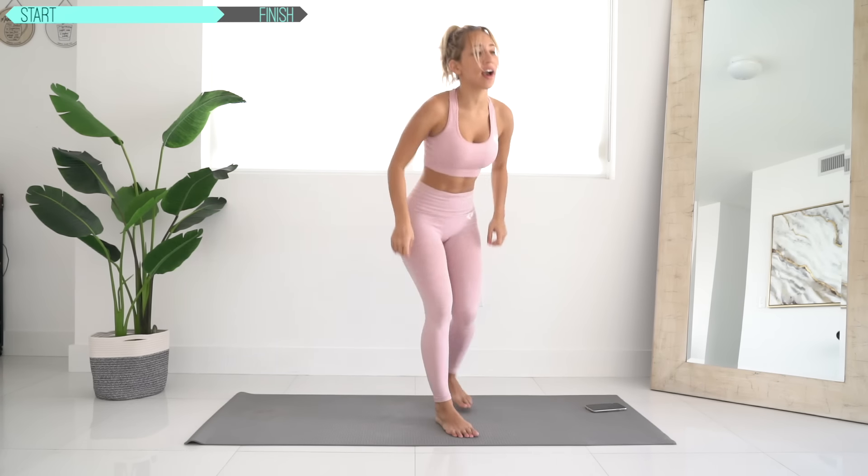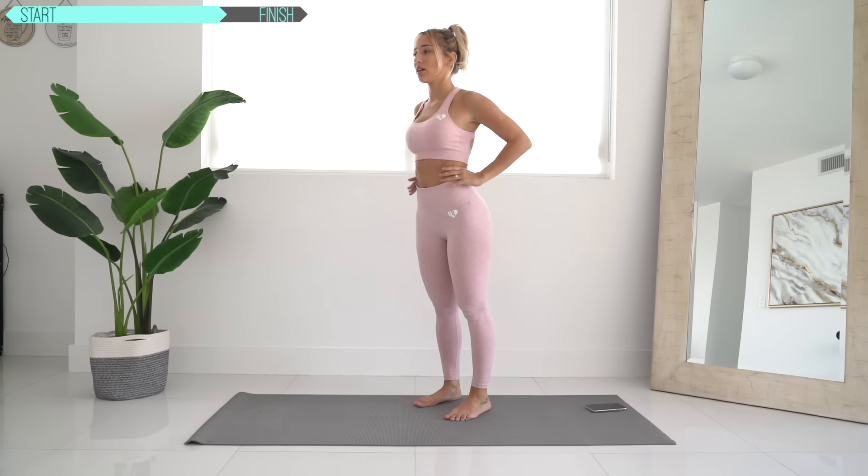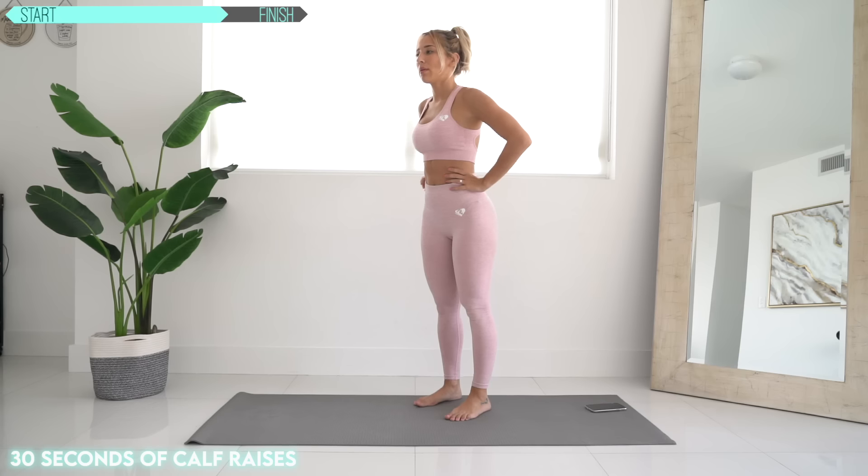Next, we're going to go ahead and get on up — go ahead and stand up. I'm going to do 30 seconds of calf raises. Ready? Let's go. Up, back down.